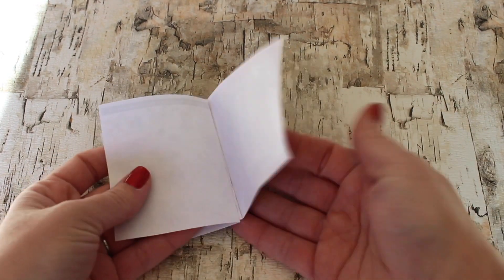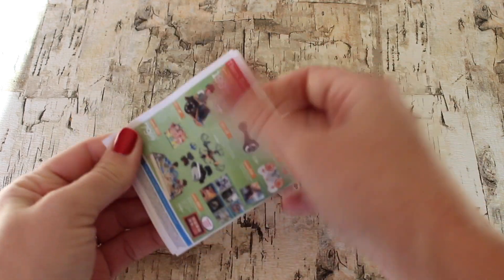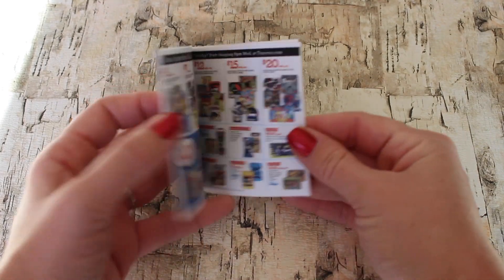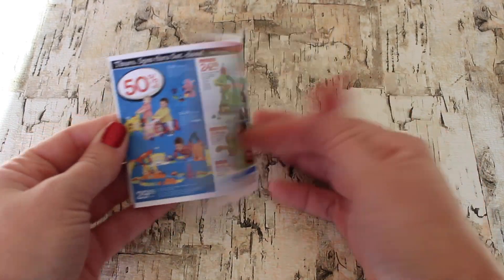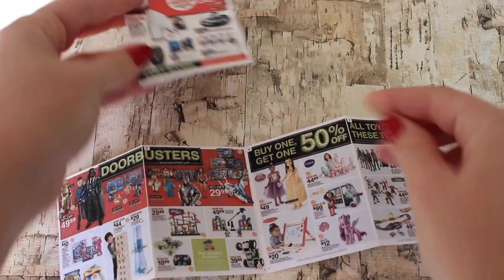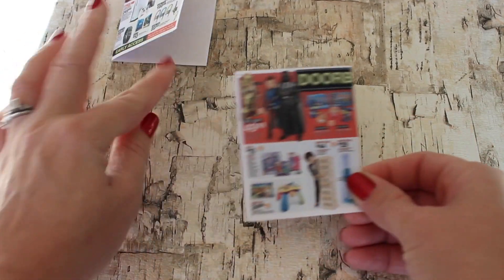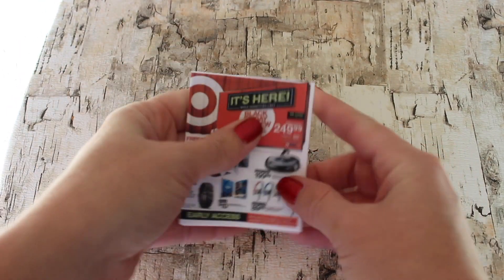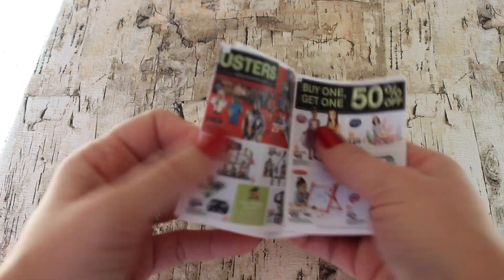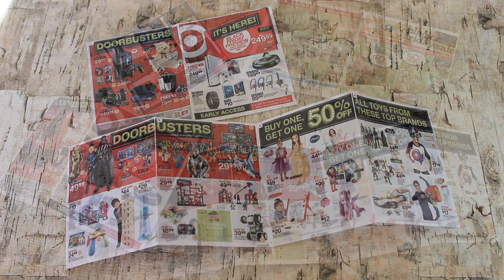You can flip through it and check out all the fun toys. The Target Black Friday ad also has a front and a back. Just fold it in half, and it also has a sheet of inside filler pages. You can glue it like you did the Toys R Us to make it a booklet, or you can just stick them in — that way your dolls can pull it out and spread it across the table when checking it out with their friends.